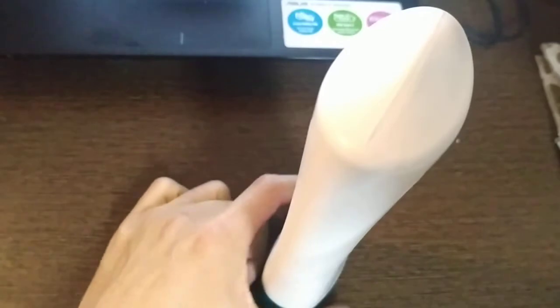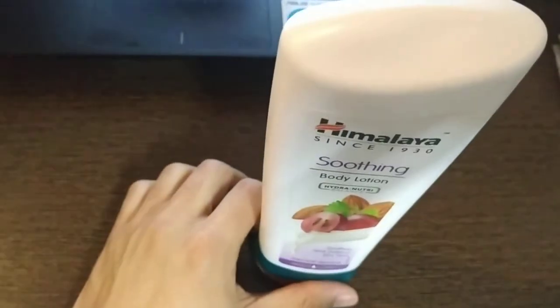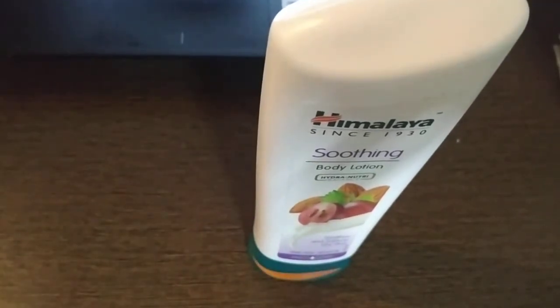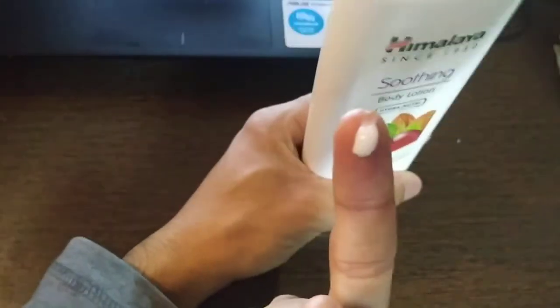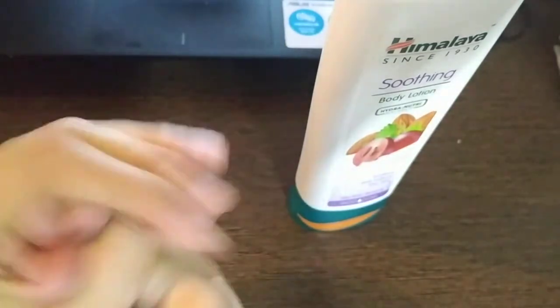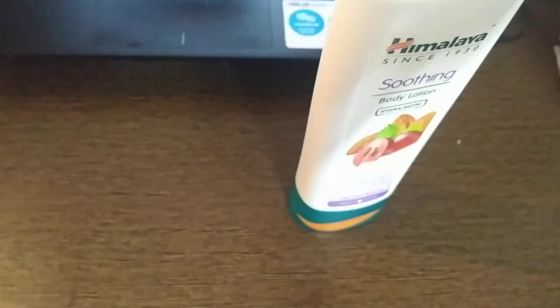You can think that it is a really good value for money product. This is a real body lotion — you can see the color of it. It is really good to apply on your hands or wherever you want on your body. Whichever body part you want to apply the body lotion, you can apply it.